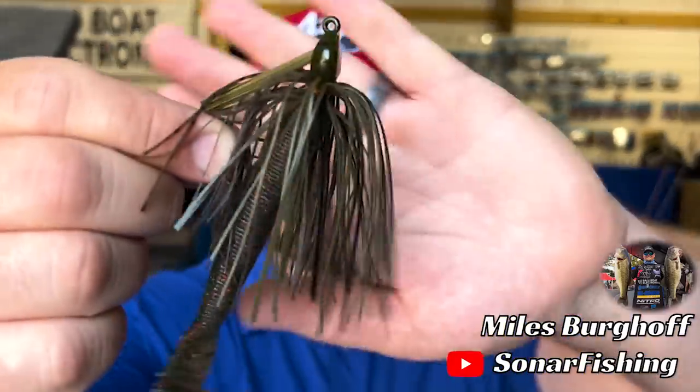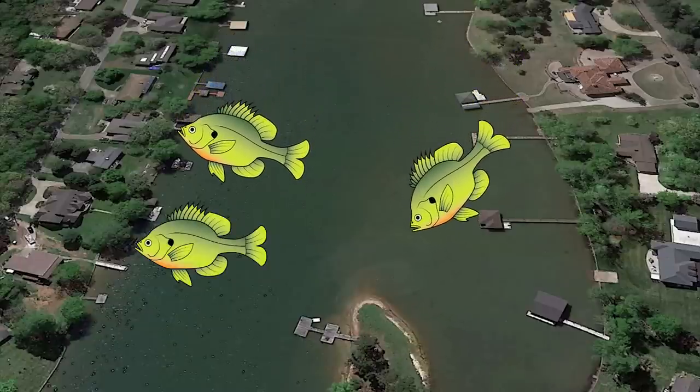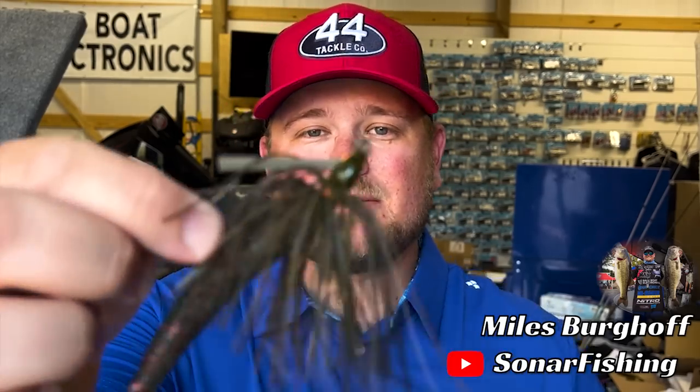You can do just about anything with the swim jig and cover a ton of water. The other reason why it's so effective is because it imitates a bluegill so well, which is public enemy number one for bass, because bluegill are constantly trying to sneak onto the beds and the bass are constantly having to chase them off. So they've got a vendetta against these little panfish, and they take it out on the swim jig when you're fishing it imitating those bluegill.